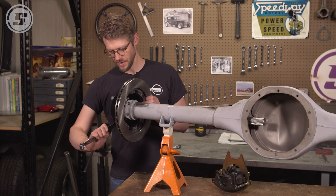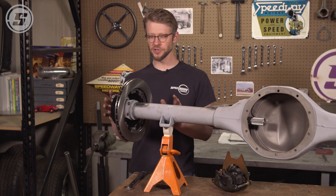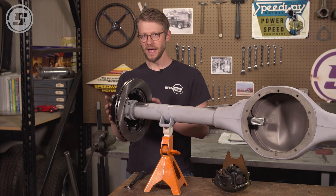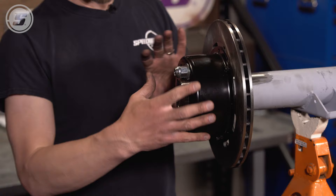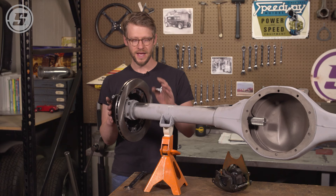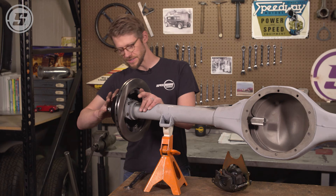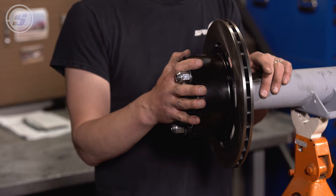All throughout this process, this is one of those things where you want to make sure you're stopping and looking at the way that everything is oriented and making sure it's all coming together the way you want it to. Make sure you don't have this thing on here crooked or whatever — there are lots of ways to incorrectly assemble this. When you weld that caliper bracket on, you're definitely going to want it in the right place, so be extra careful that you've got everything the way you want it before you do any welding. We've got this assembled, everything seems pretty flush and true, and our next step is to mock the caliper and bracket assembly up.